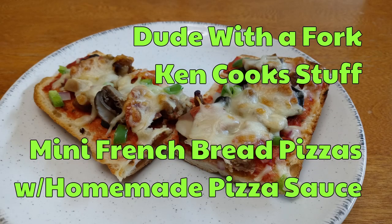Hello everybody, welcome to Dude with a Fork. My name is Ken. On today's episode of Ken Cook Stuff, I am making some mini French bread pizzas because I cannot find inexpensive French bread pizzas in the store anymore.